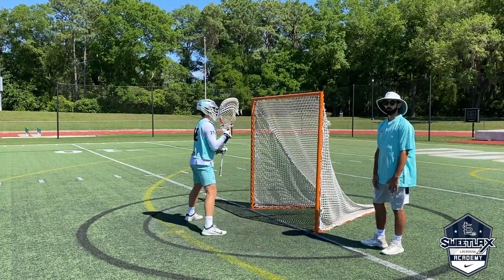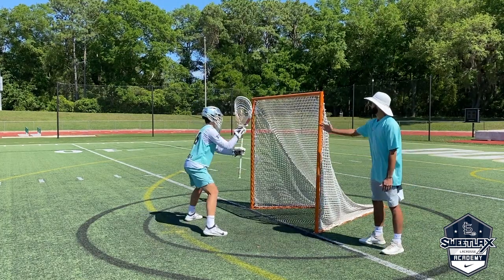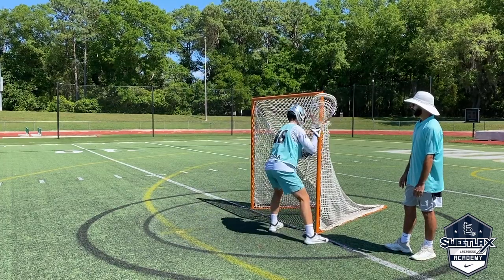Now we're going into the full version of the drill. We want our goalies to look like they would normally do it during a save. He should have half of his body lined up with this pipe right here and the opposite side when he goes opposite. Nice trail.